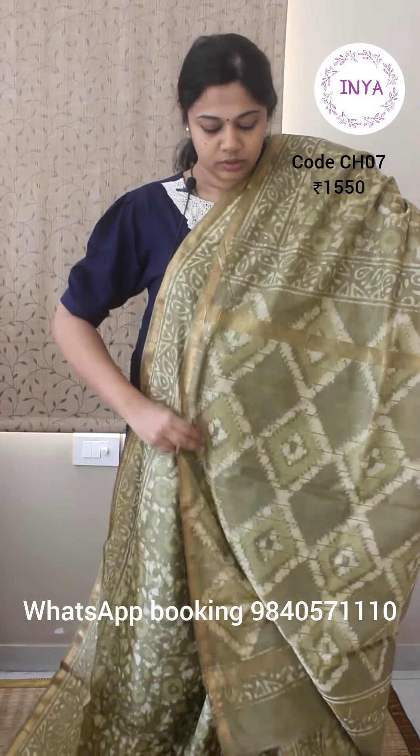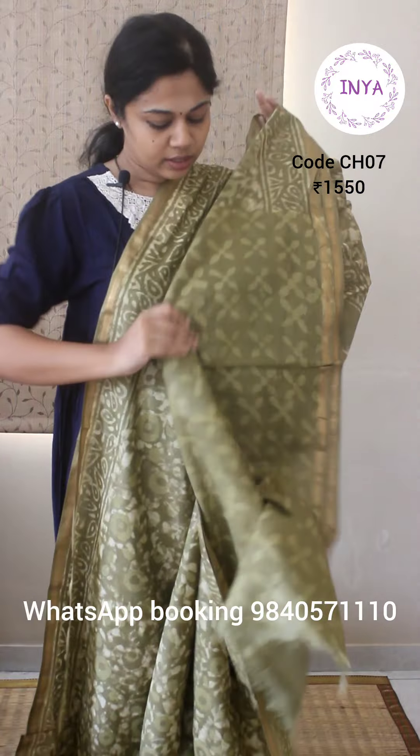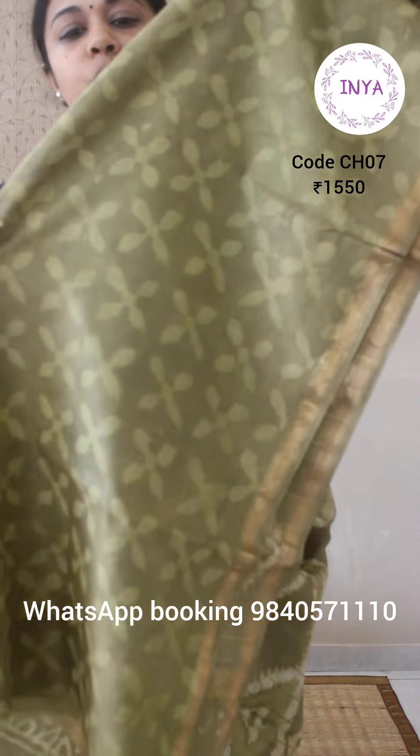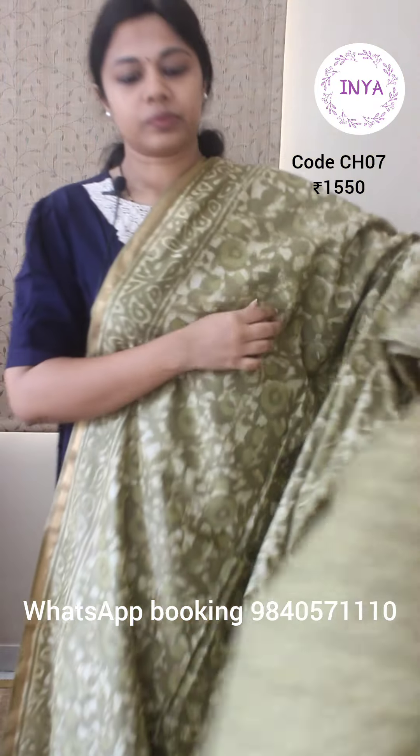That's the pallu. This again comes with a self-printed blouse piece — beautifully printed. This saree is priced at ₹1550.